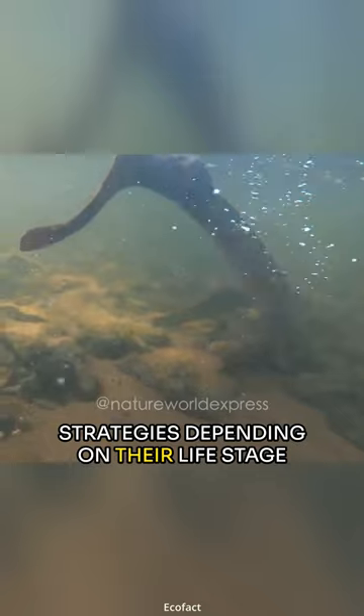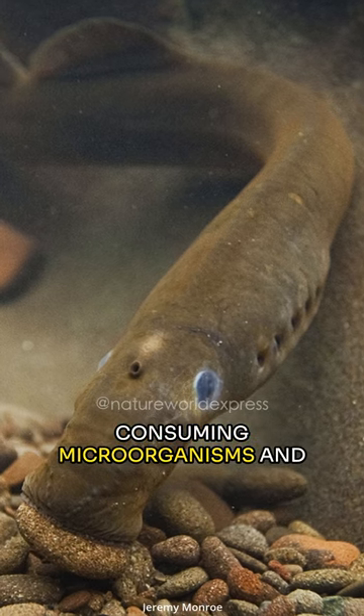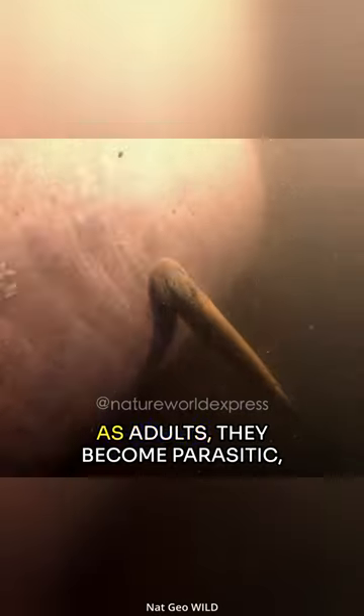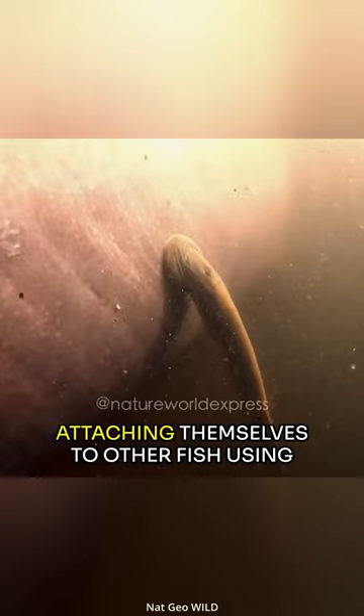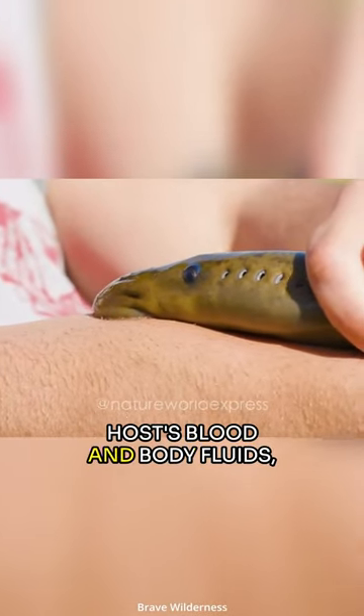Lampreys exhibit two primary feeding strategies depending on their life stage. As larvae, they are filter feeders, consuming microorganisms and detritus from the water by burrowing into sediment. As adults, they become parasitic, attaching themselves to other fish using their mouth and feeding on their hosts' blood and body fluids.